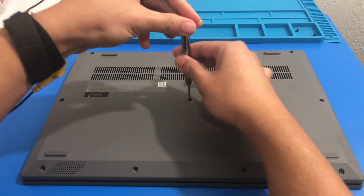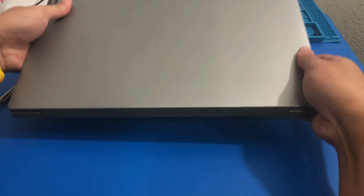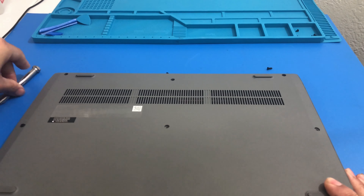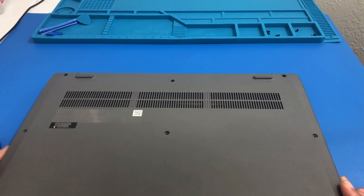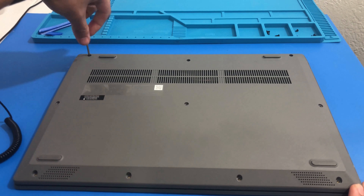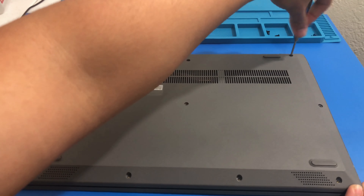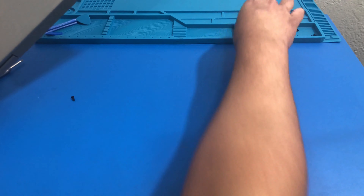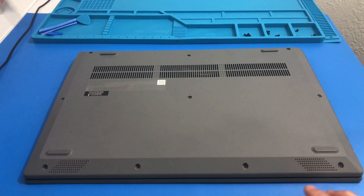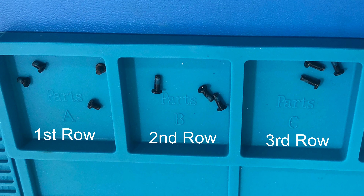Next we have longer screws for the second and third row. So we got three screws in the second row, and then for the third row we also have three screws. Here's the first, second, and third row — first row is four short screws and then second and third rows are the longer screws.